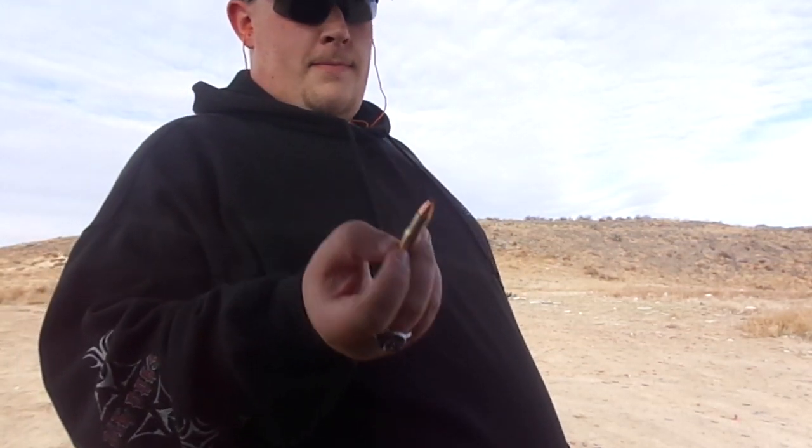Good day to you ladies and gentlemen, I'm back, and I'm doing a video on the Hornady LEVERevolution 30-30s.